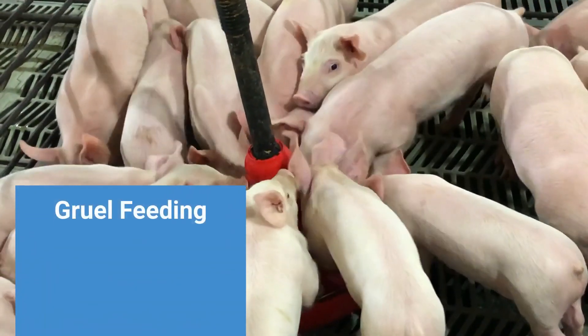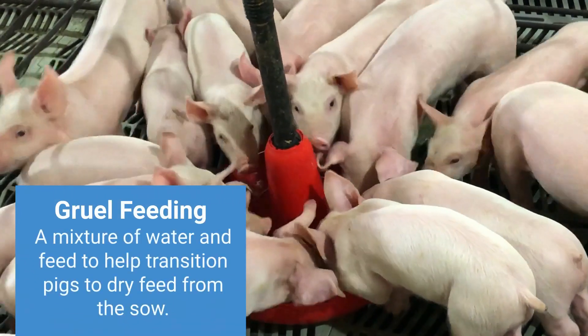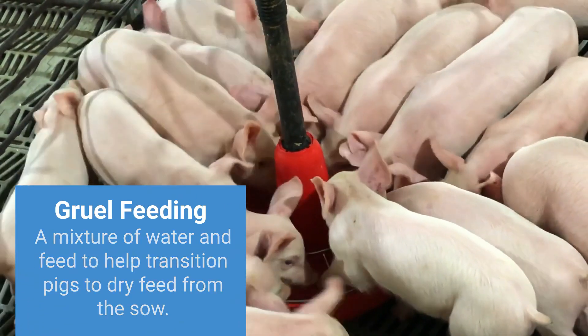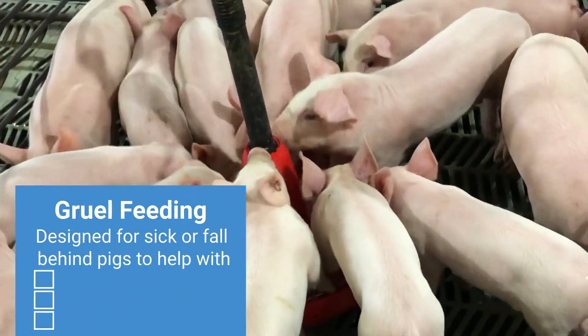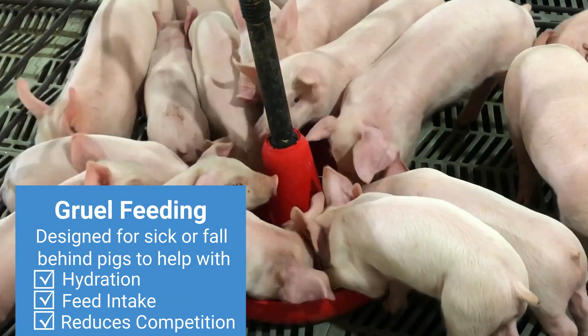Pigs that are weak, sick, or otherwise challenged can benefit from eating gruel, which is a mixture of water and feed. The gruel concentrate simulates milk from the sow and helps transition pigs to dry feed as well as rehydrates. Gruel feeding is designed especially for sick or fallback pigs to help with both hydration and feed intake, and reduces competition for nutrient intake.